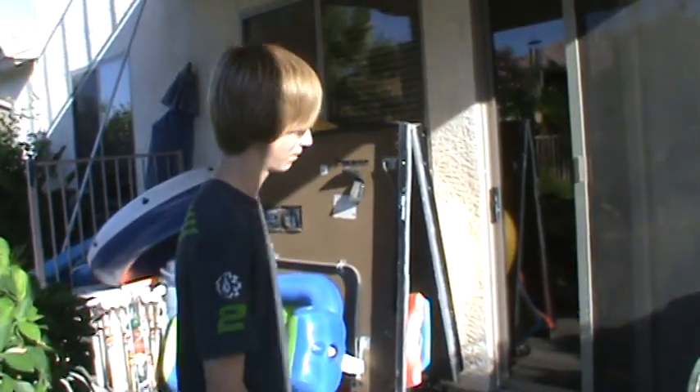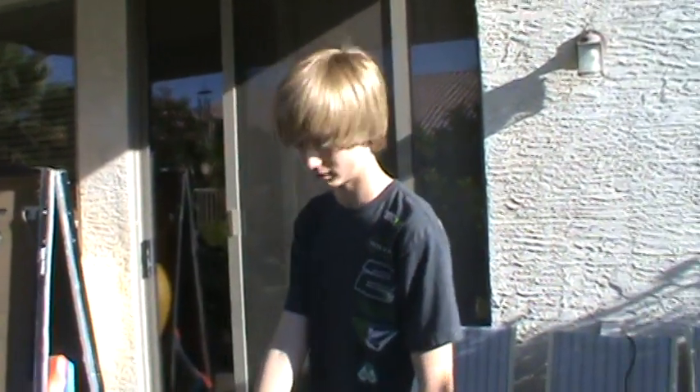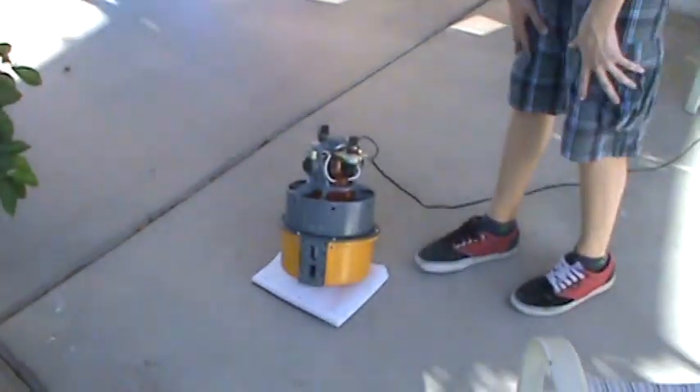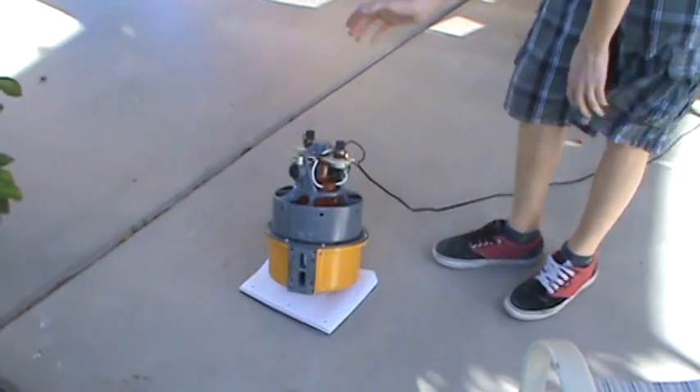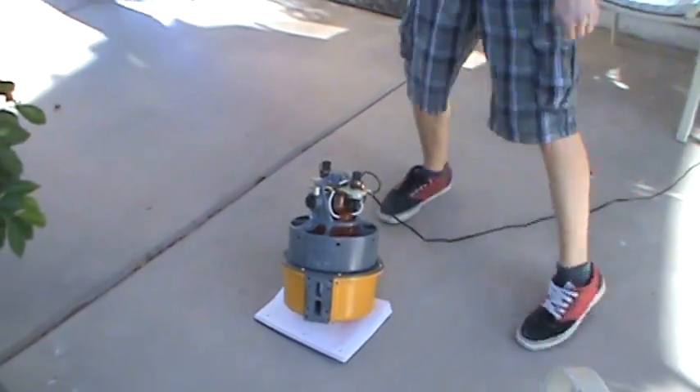Hey, it's me again, T-Bowl Maniac, and what I have here is my Thunderbolt Chopper on a notebook so the paint doesn't get any more scratched than it is.